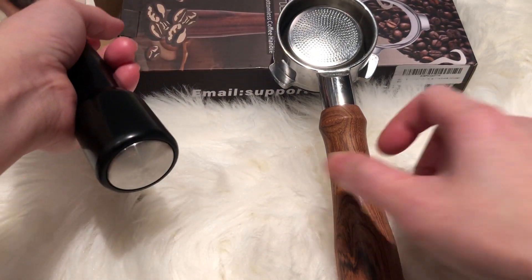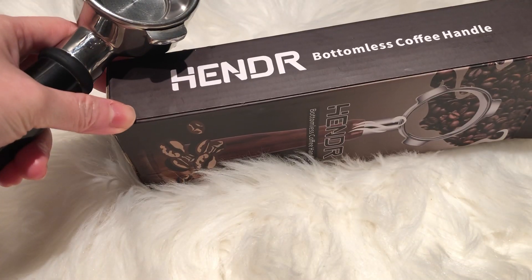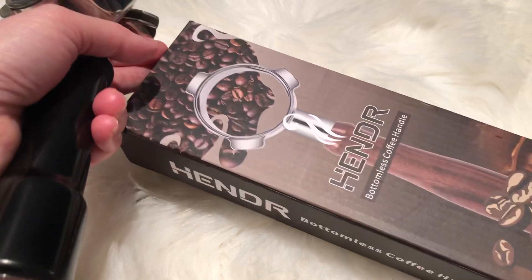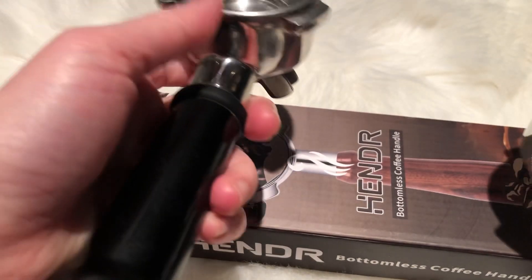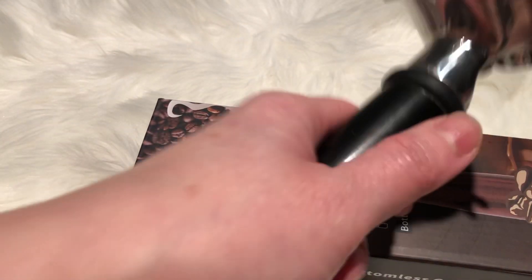I just wanted to show I tried to look for an alternative, an extra one that came with my espresso maker. I'm not sure what the right name is — they call it here the coffee handle. Basically, my Reveal coffee espresso maker comes with this one here; it's good weight.